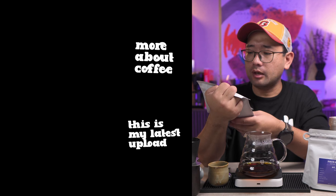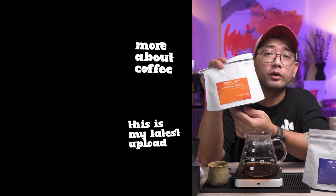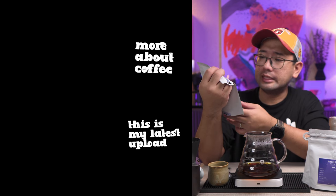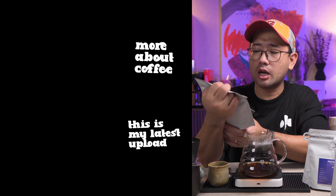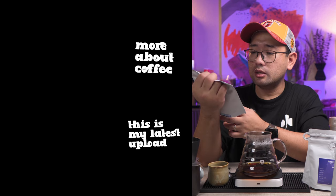Thank you so much for watching. In the next videos, I'm gonna show you more about coffee. Bye! Kapangan, Benguet — we're gonna brew this one next time. It's from Benguet, Kapangan. And this one is Ethiopia Gori Gesha — Gori Gesha Forest. It's a Gesha variety. Tasting notes are like...